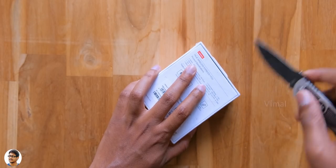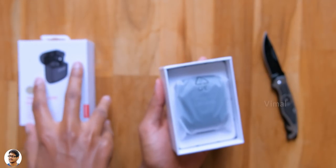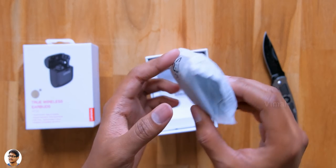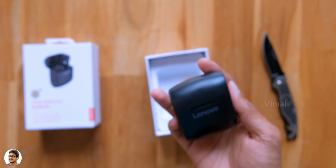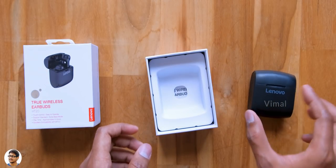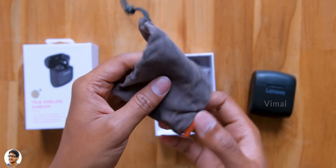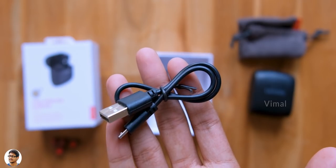Let me grab my knife and cut this outer cover — there we go. Opening the box, we've got Lenovo's brand new TWS at the top. They come only in one color for now, which is black, and support Bluetooth version 5.0. You also get a free grey colored carry pouch, some extra ear tips in different sizes, a micro USB cable for charging, and lastly a user manual.